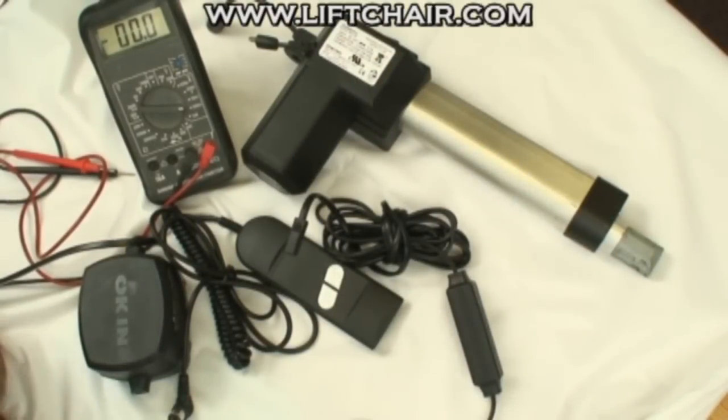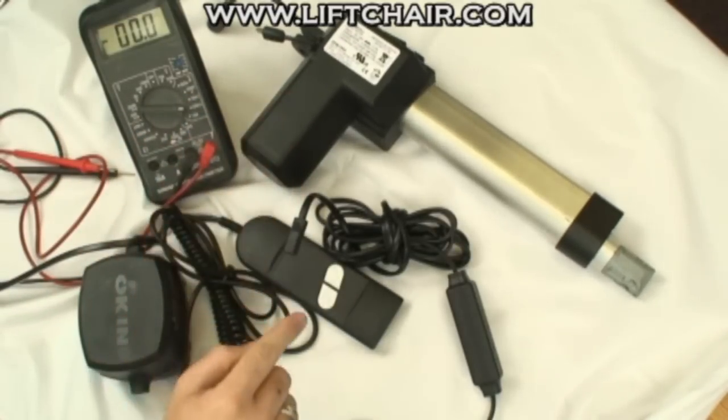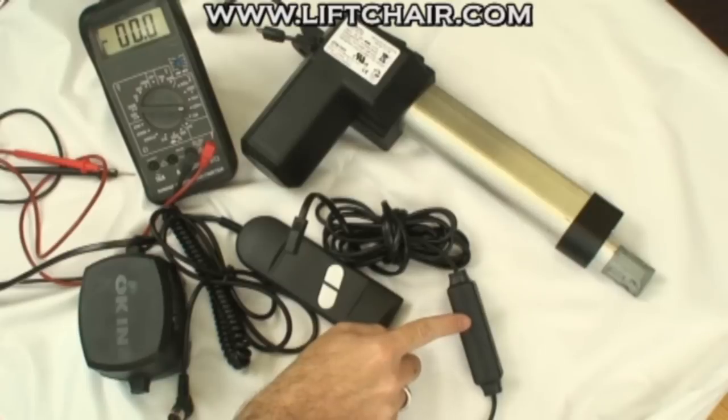Hello. Today we're going to go over some basic troubleshooting on the electrical components of a lift chair using an Oaken Delta Drive setup. There are four basic components you need to be aware of: the motor and the cable from the motor to the power supply.